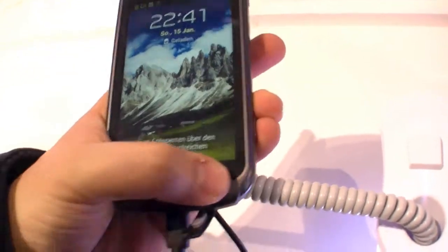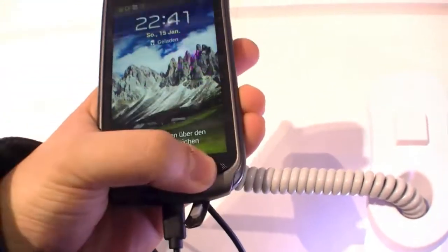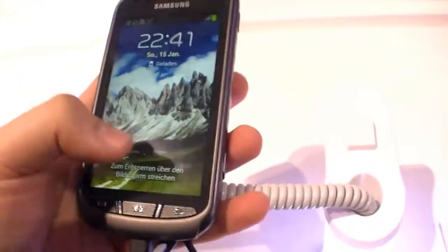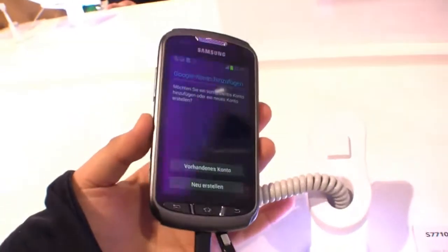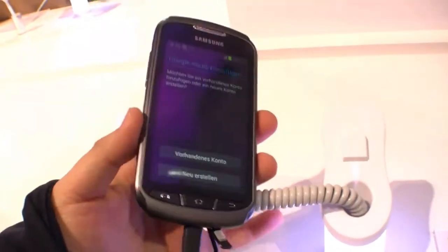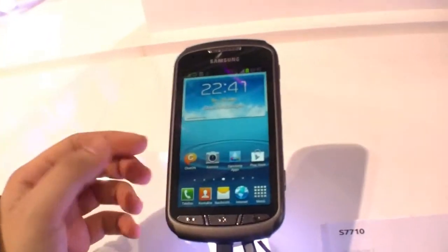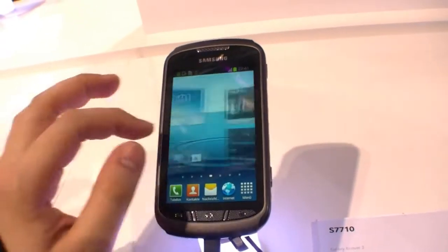Under the display there are three buttons — not touch buttons, real physical buttons, which I really like. It's the Samsung Galaxy XCover 2, a really nice ruggedized smartphone which you can just drop and nothing will happen because it's drop resistant, and also water and dust proof.